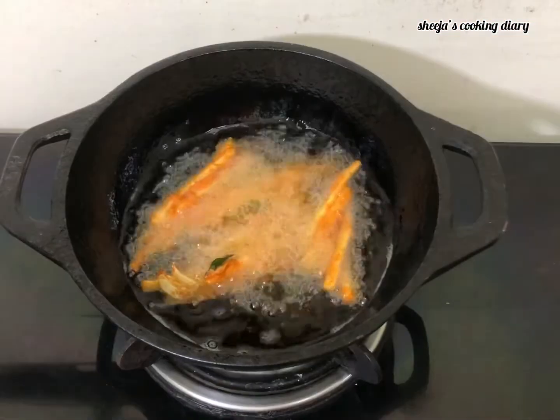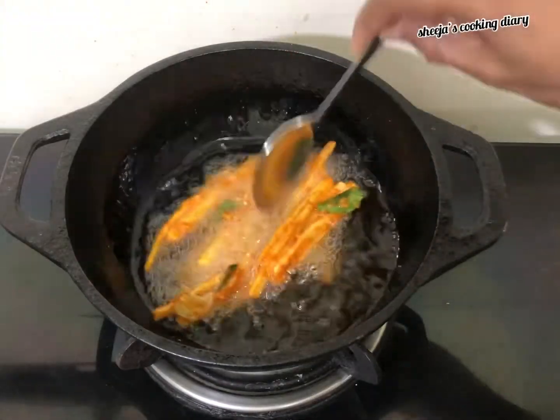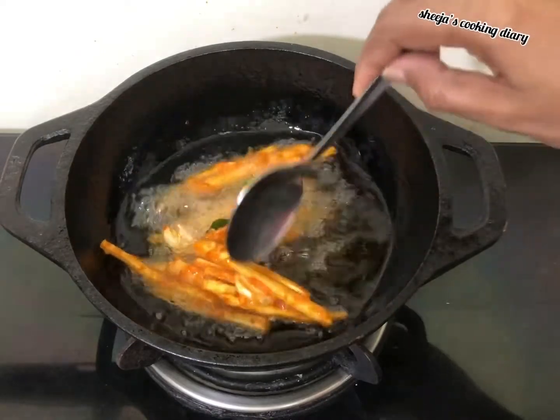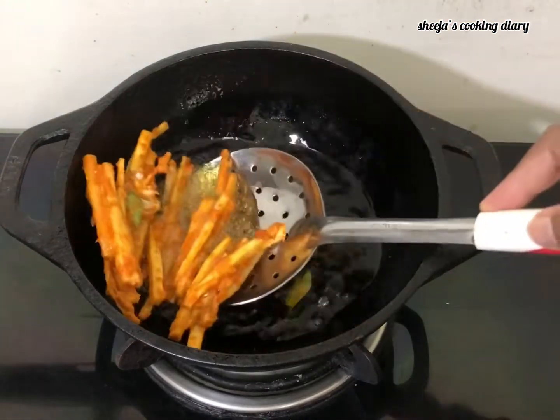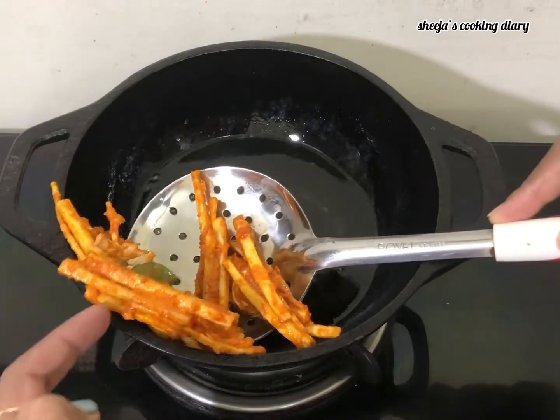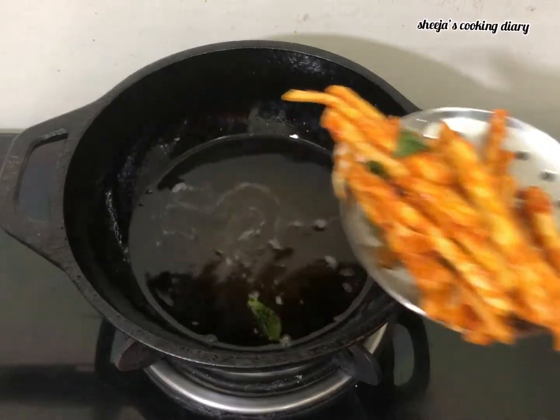We will be ready for this. If we cut through with the knife, we will be able to add some oil. We will start cutting through the knife. Now we are ready.